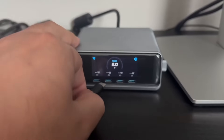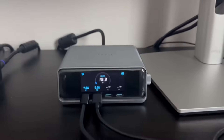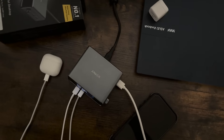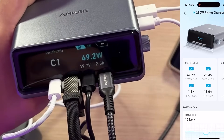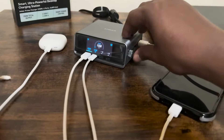What makes the station really smart is the intelligent power distribution. It doesn't just throw power at your devices randomly. Instead, it analyzes what's connected and allocates power where it's needed most. So if you're charging a laptop, a phone, an iPad, earbuds, and maybe even a portable gaming console all at once, the station figures out the ideal distribution to get them all charged efficiently. And thanks to the interactive LCD screen, you can actually see how much power each port is delivering in real time.